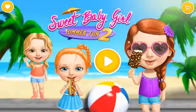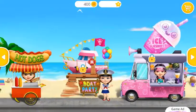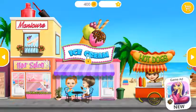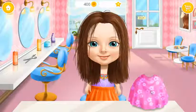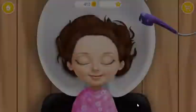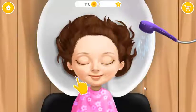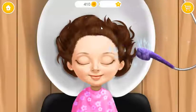First, wash my hair. Hmm, it feels nice. Rinse it.